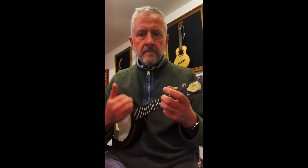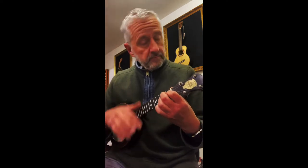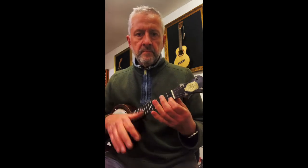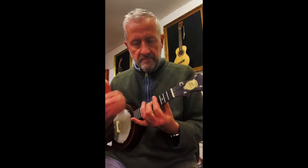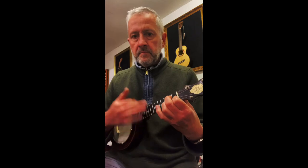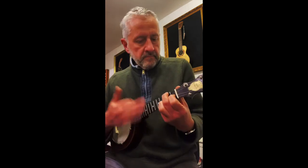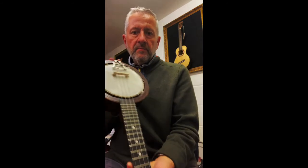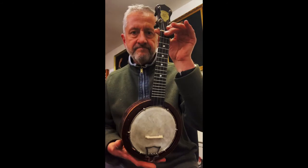I think you'd be quite pleased with it. I am.